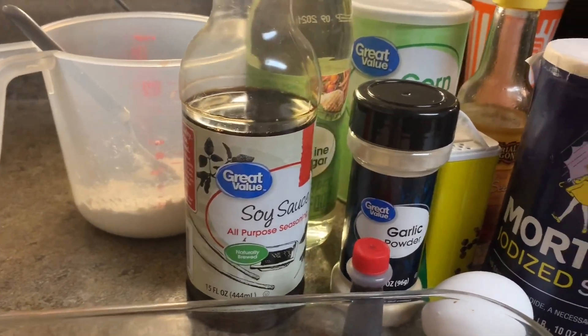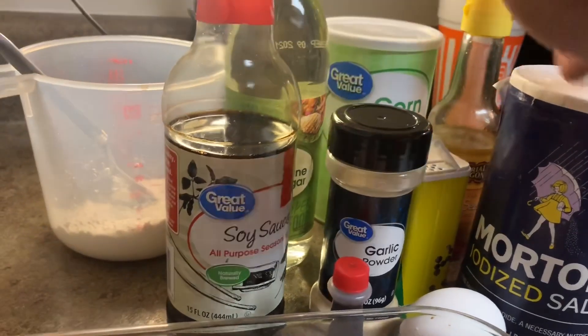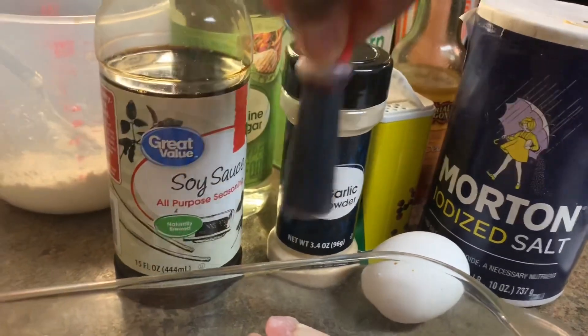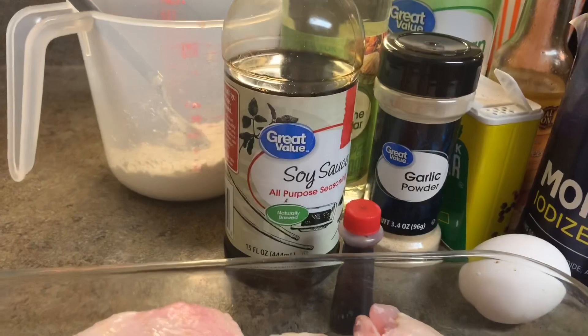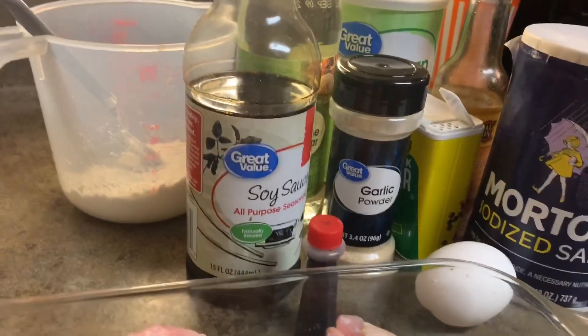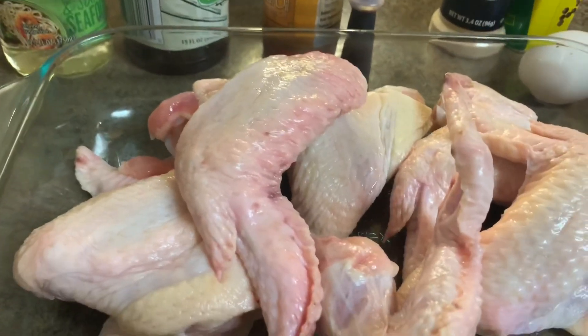You're going to need: white wine vinegar, cornstarch, sesame oil, black pepper, garlic powder, salt, one egg, and liquid red food coloring. Do not use the gel — it's cool, but to me it doesn't come out the same. I'm not sure why, but yeah.